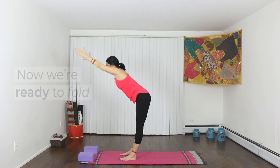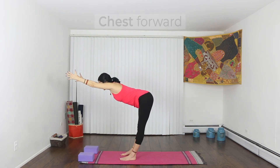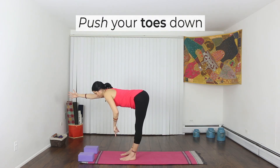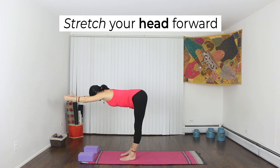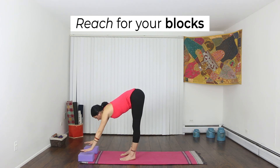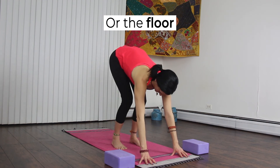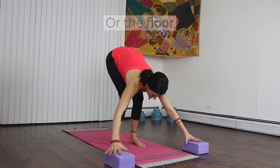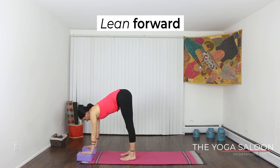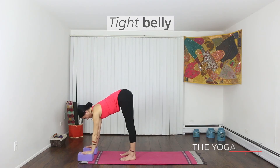Now we're ready to fold forward. One more big inhale, hips forward. Exhale, hips push back. Reach your chest forward and push your toes down. The top of your head should be pointed towards the wall in front of you. Reach through your fingertips until you can touch your blocks or the floor — bend your knees if you need to. Lean forward so that you feel your weight come into your hands. Tighten your belly so that your back is flat, and tuck in your chin so that you can look straight down.